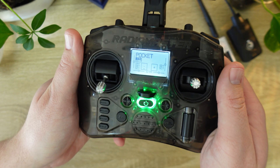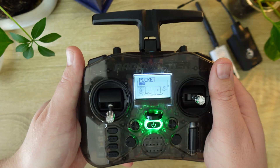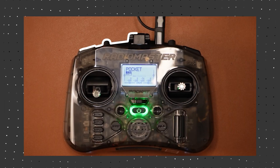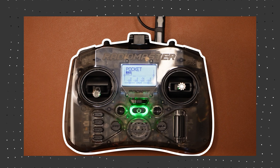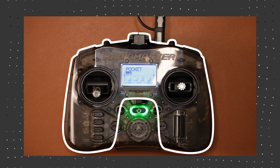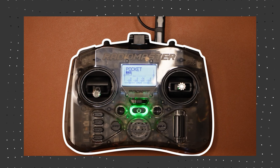Let's crack this thing open. The first thing that hits you is the build quality. RadioMaster has been known for quality and the Pocket doesn't disappoint. You're getting impressive bang for buck — it's a solid device and definitely outperforms the price point. The Pocket adopts this hybrid gamepad box style form factor where RadioMaster has enclosed the middle area to house the main board. A clever design choice.